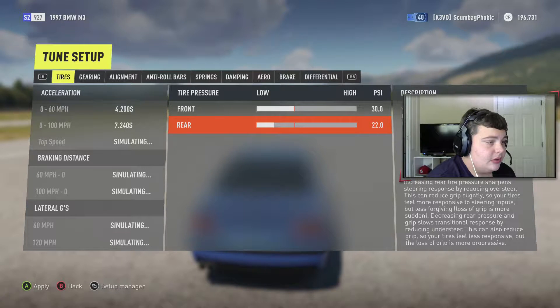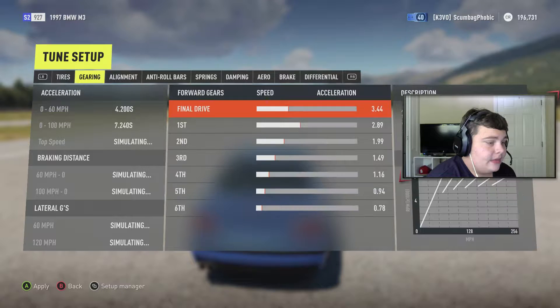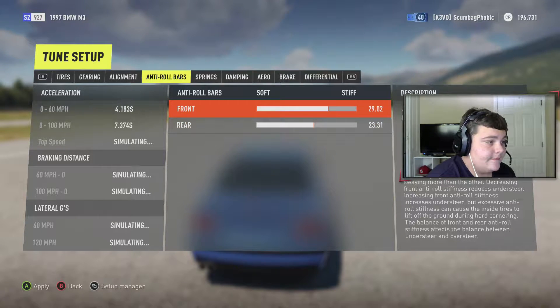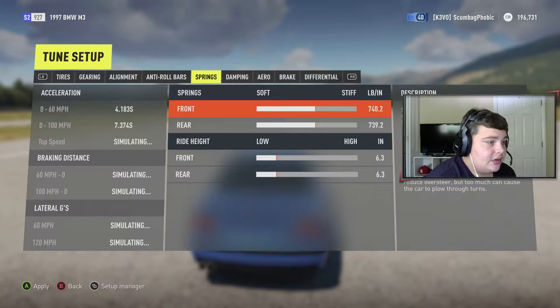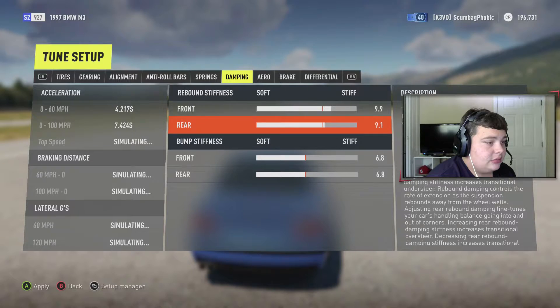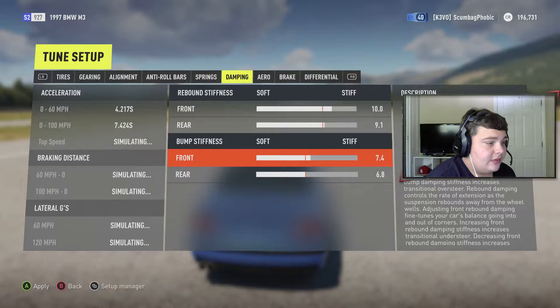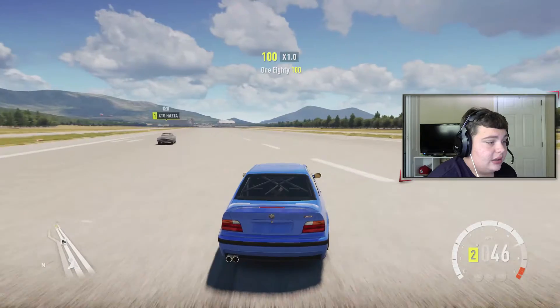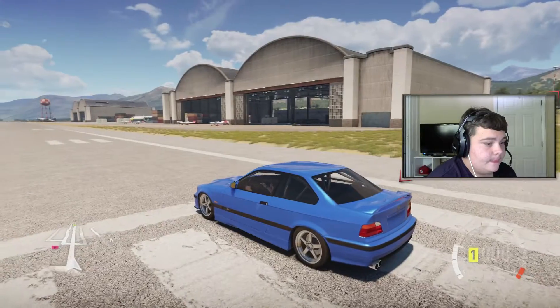Let's see what we can do with a tune. Taking the tire pressure down to 20 all around. Gearing I don't wanna touch. Taking away the camber — not gonna touch the front casters either, keeping that the same. Let's stiffen up the rear to about 26, and stiffen up the springs too. Going to lower it all the way. Rebound — taking that up to about 10, this one to about 7.5, and that to about 7. That's pretty much what I wanna do for right now.